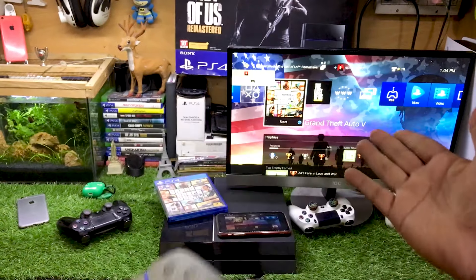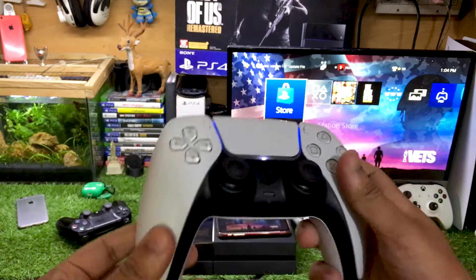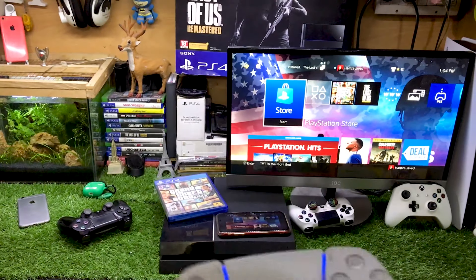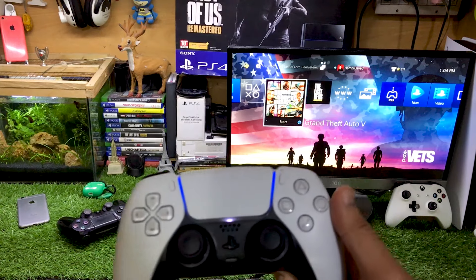So that's how you can connect this PS5 controller to your PS4 and even play games with the DualSense 5 controller on your PS4. I hope this to-the-point working method is helpful for you. If you learned anything new, I recommend you subscribe to the channel. That's it for today — hope to see you guys in my next video, till then goodbye.